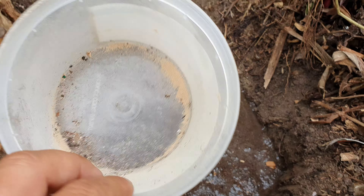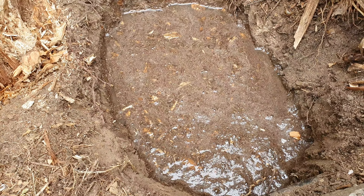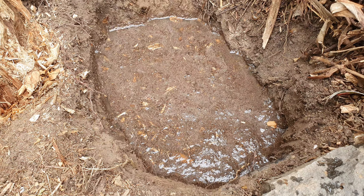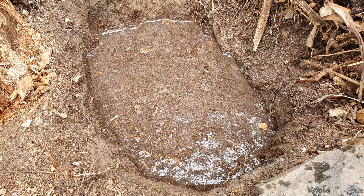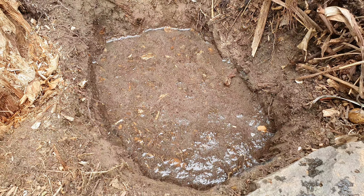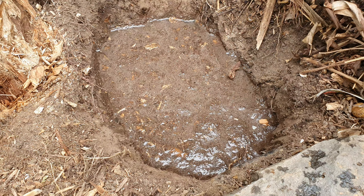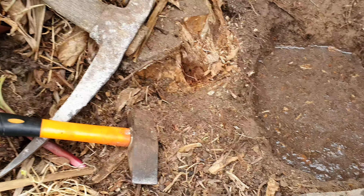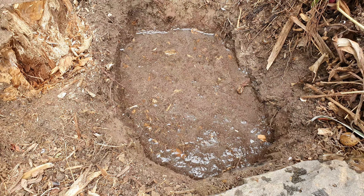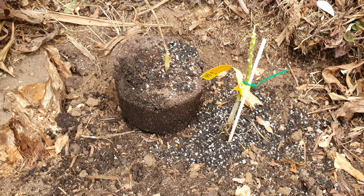After putting in a few handfuls of gypsum and mixing it in with some native soil, I put water in there. We're gonna wait and see how long it takes for 10 liters of water - about two gallons - to drain. I'll give it 10 minutes. If it doesn't drain in 10 minutes, that means I gotta keep digging. That's how you plant tropical fruit trees to avoid wet feet and root rot.